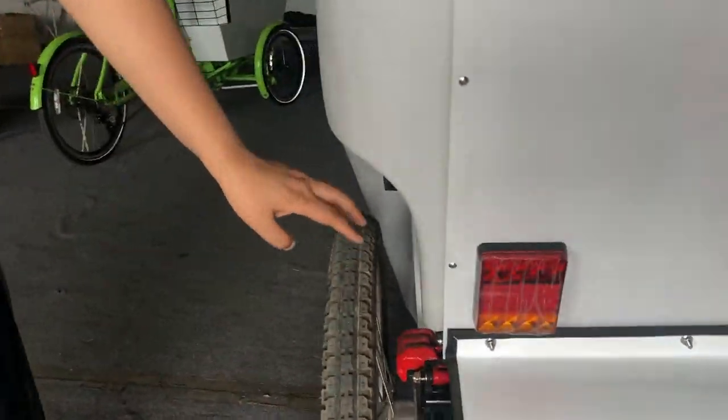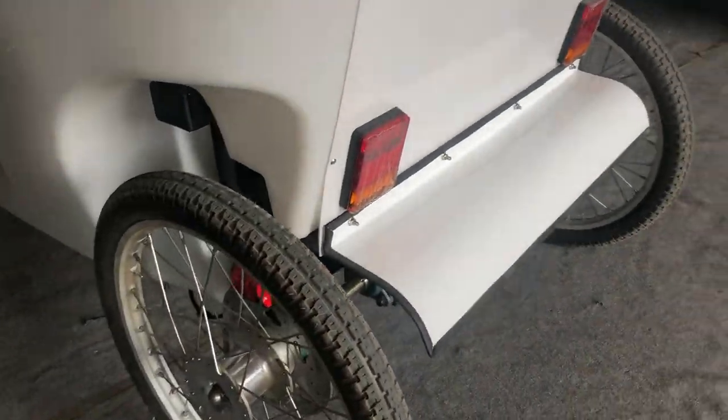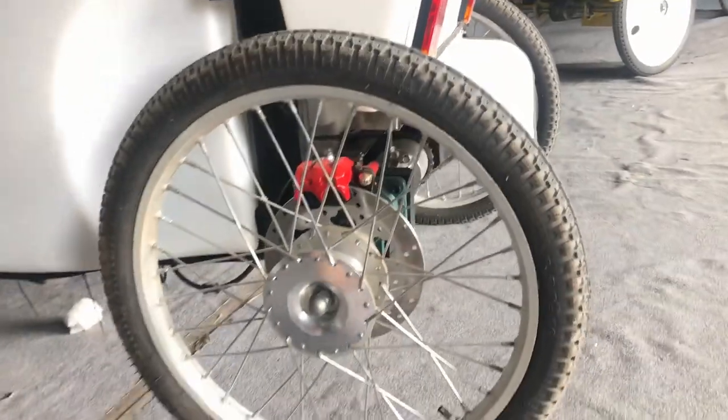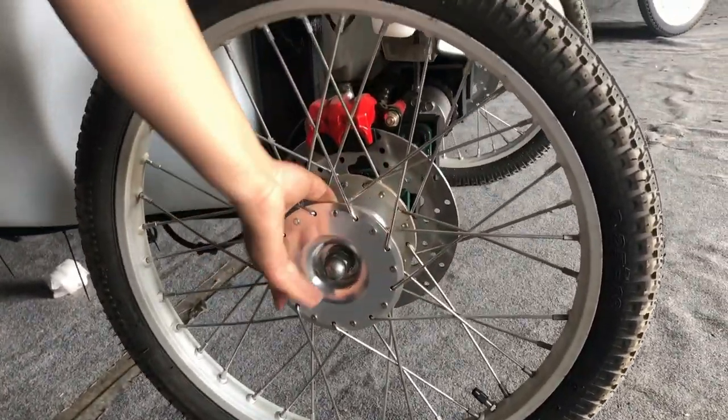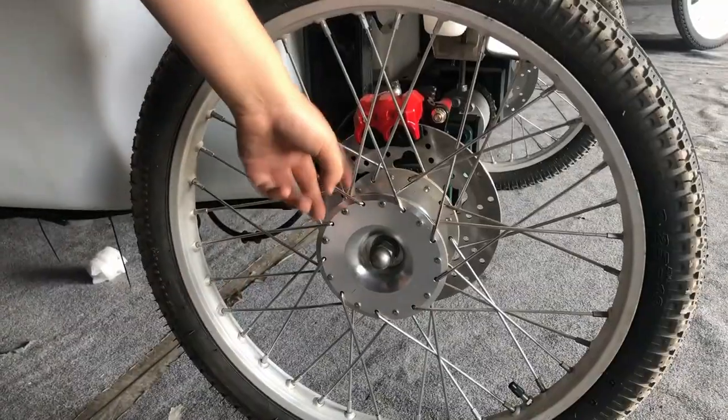The wheels — the motor wheels. This is the motor. 24V motor wheels. You can see the custom aluminum hub. It's very, very strong and light.